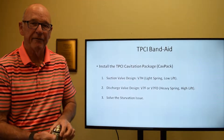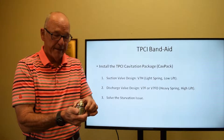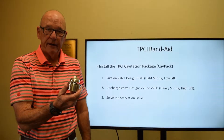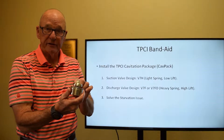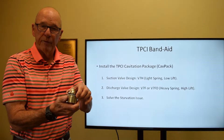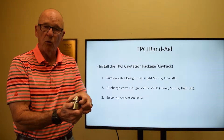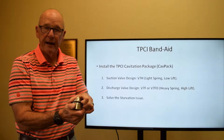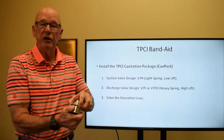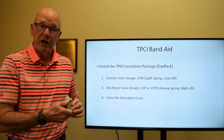The TPCI cavitation package consists of a lightly sprung valve that opens more quickly. This particular valve is called the V7H — it's a metal valve, 316 stainless on the seat and disc. With that light spring, it's a low-lift valve: the spring will crack at half a pound PSI and be fully open at one pound. This means you're able to get as much fluid coming into that plunger chamber as possible.